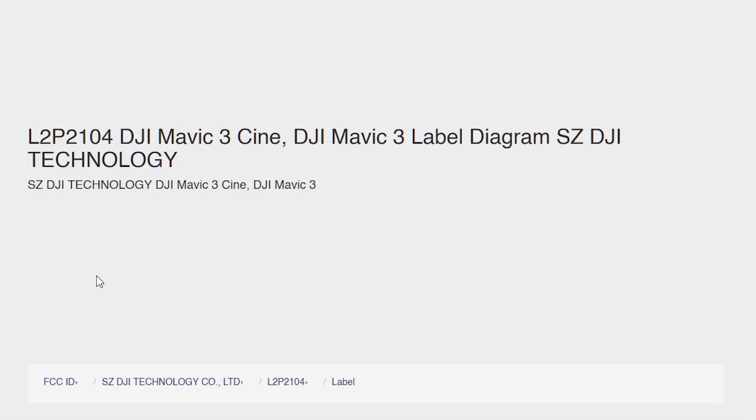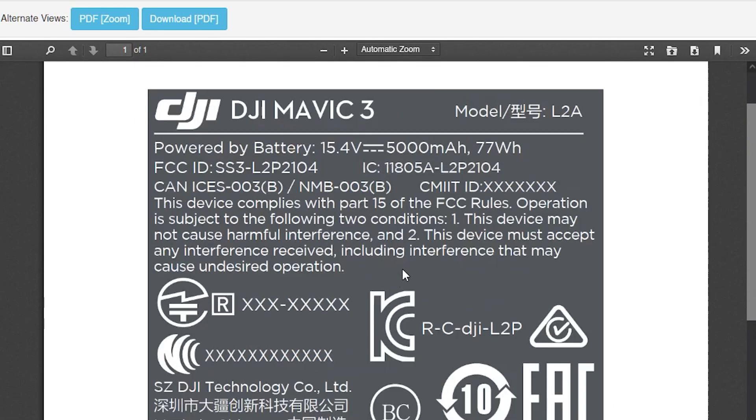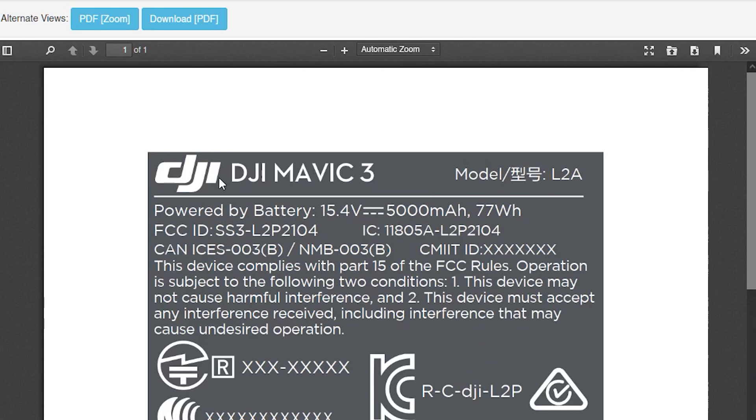Looking at the battery, we know for sure we're going to have a 5,000 milliamp hour battery, and everywhere I've looked it's expected to have a 46-minute flight time, which is exactly what we'd expect. This is a huge flight time — it's going to outperform all the drones out there at the moment, and it'll be really great to have in a professional level drone.